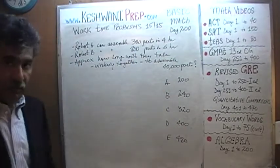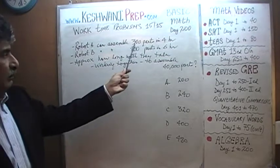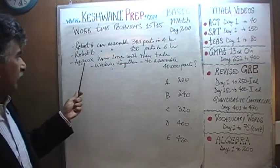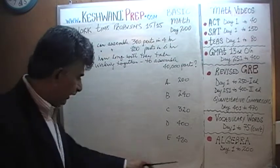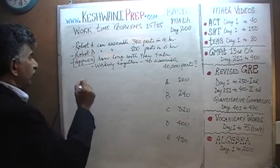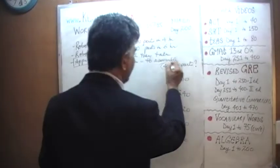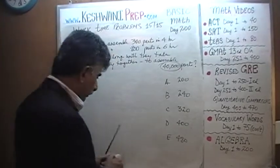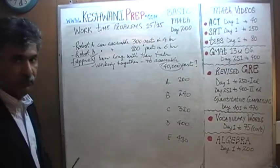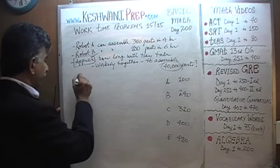We are told that we have two robots, Robot A and Robot B. A can assemble 300 parts in four hours; B can assemble 800 parts in six hours, working by himself. The question is: approximately how long will it take them working together to assemble 40,000 parts? It's important to pay attention to the fact that they are looking for an approximate answer — we don't have to do exact calculations.